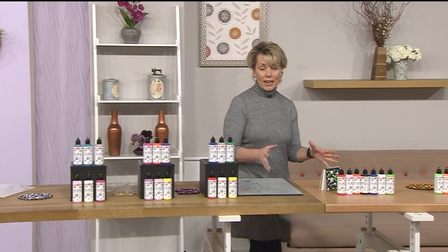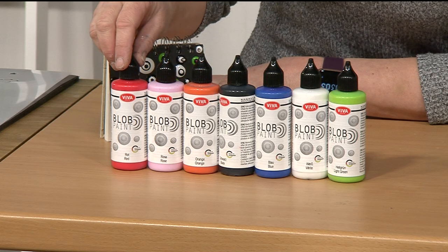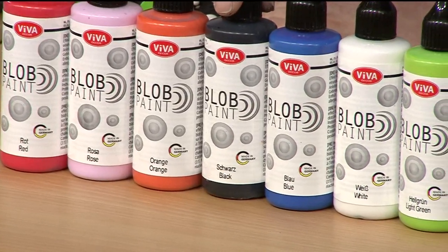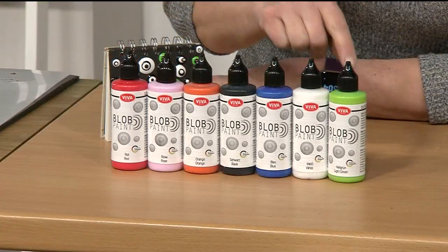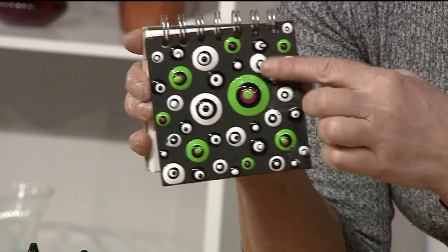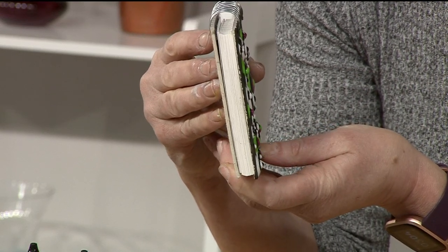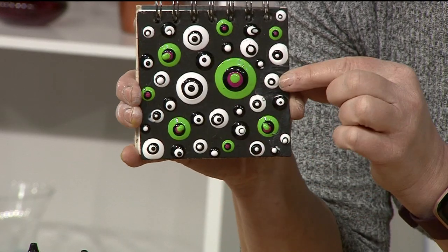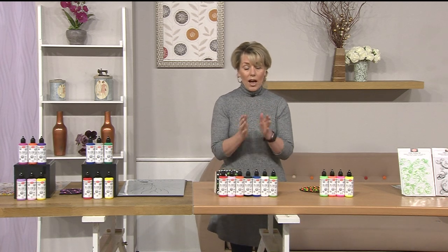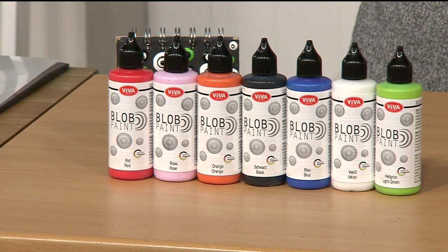Continuing with the paints, we've got a whole pack of seven individual pots here. Really lovely colours - a mixture of brights, darks, and white. We've got red, rose, orange, black, blue, white, and light green. Now if I just show you this little book - I was just playing last night with samples and created the front of this little journal. If I turn this around you can see the dimension on the paint. This is what sets it apart from other paints. I've never seen anything like this before - paints that work in the same way and it's so easy to achieve.